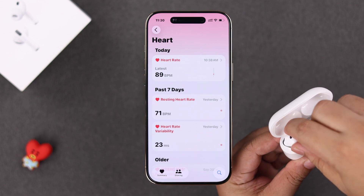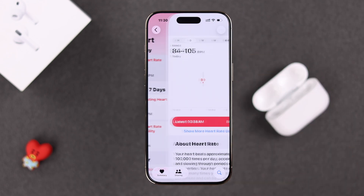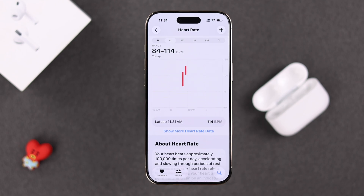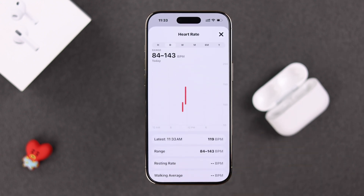If you're currently wearing your AirPods, you'll see data right after you put them on. As you start your activities and move around, the heart rate data will start changing, showing your current heart rate updated every minute. You can also tap 'Show More Heart Rate Data' for expanded views.